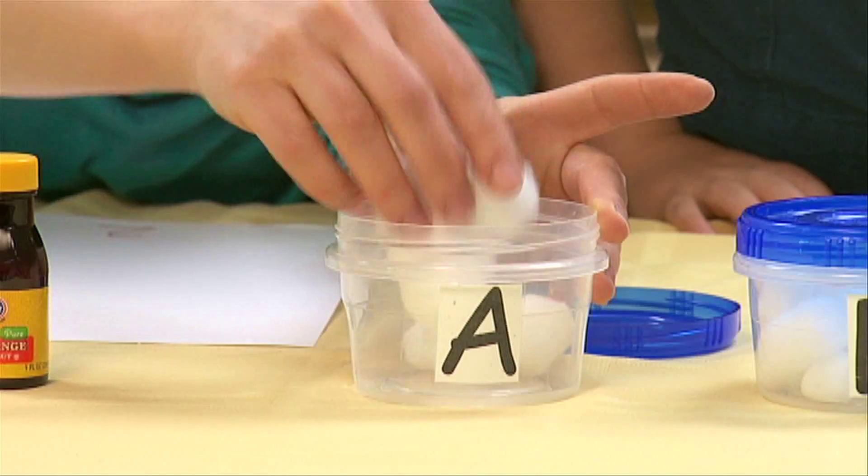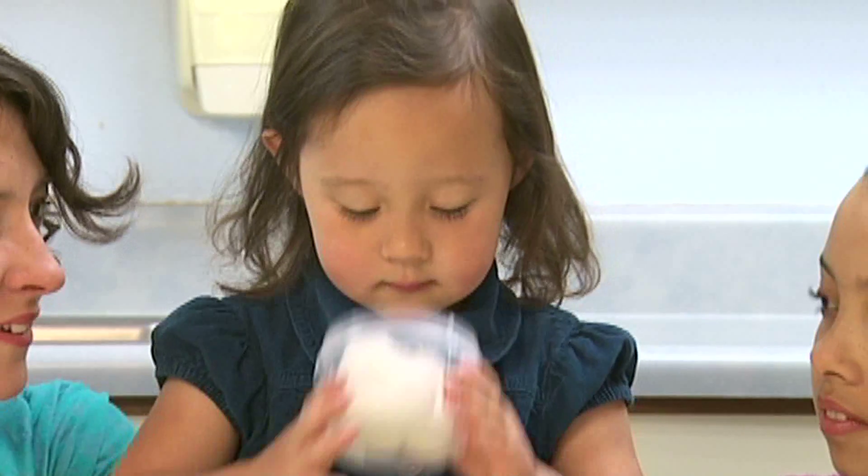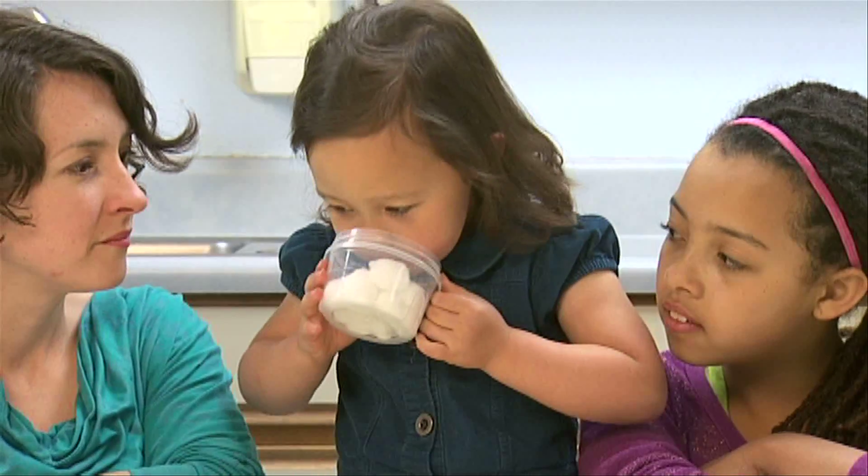Place some cotton balls in the plastic containers. Add a few drops of each extract. Now ask your young scientist to explore and compare the smells in each container.